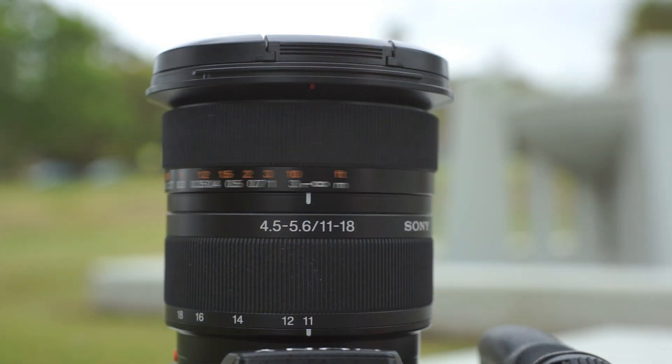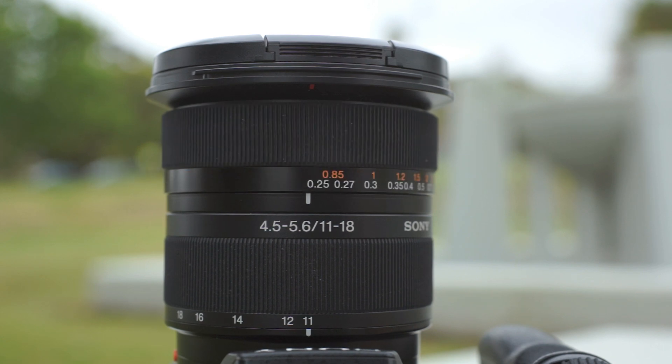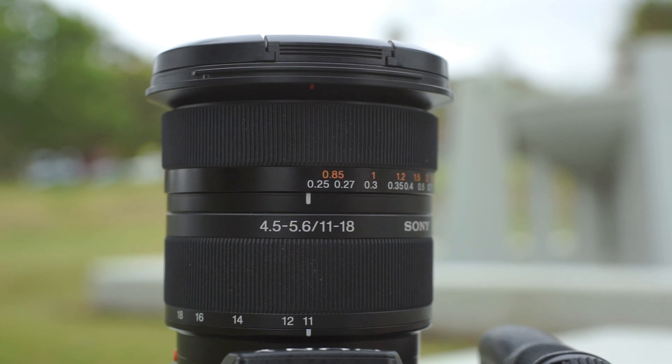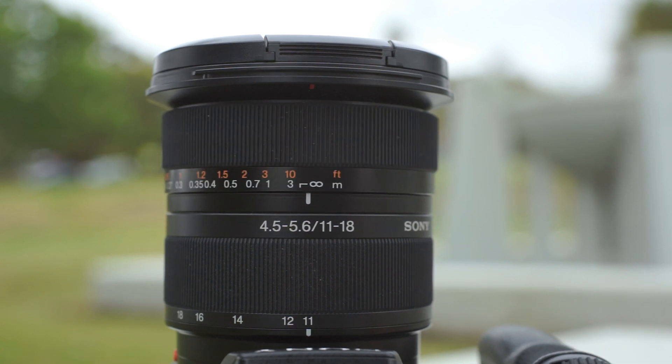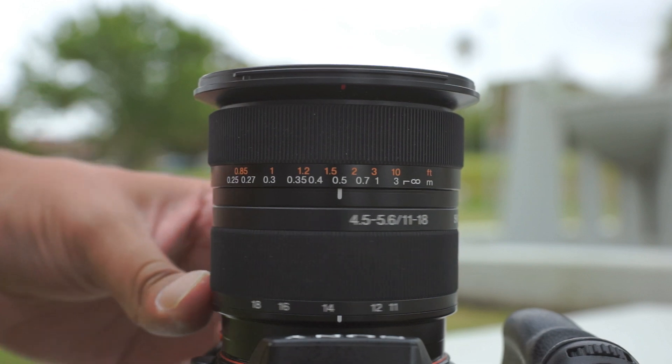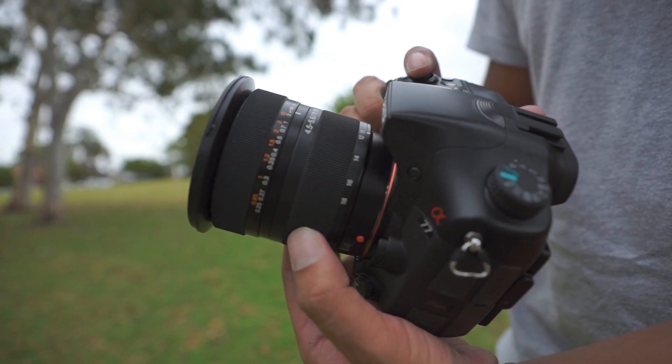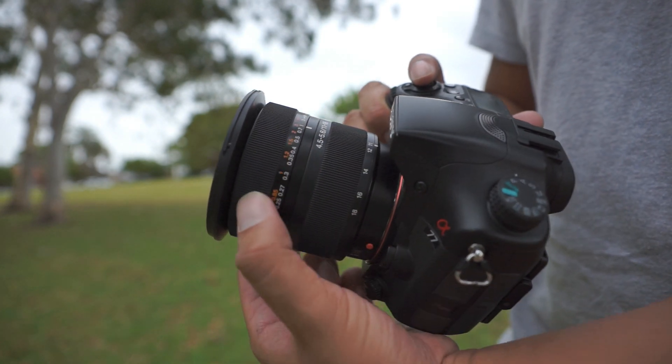The motor does make quite a bit of noise whilst autofocusing, and autofocus speed is relatively quick. However, one of the problems people may face is that the focus ring does turn whilst autofocusing. Other than that, the lens extends slightly when zooming in, and the focus and zoom rings are easy to turn without any resistance.